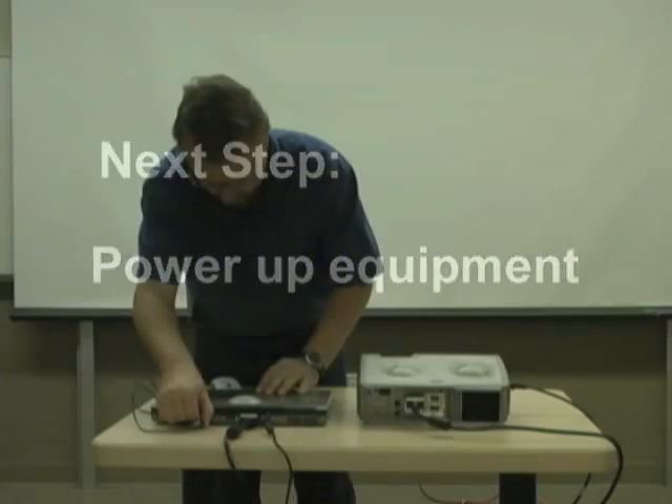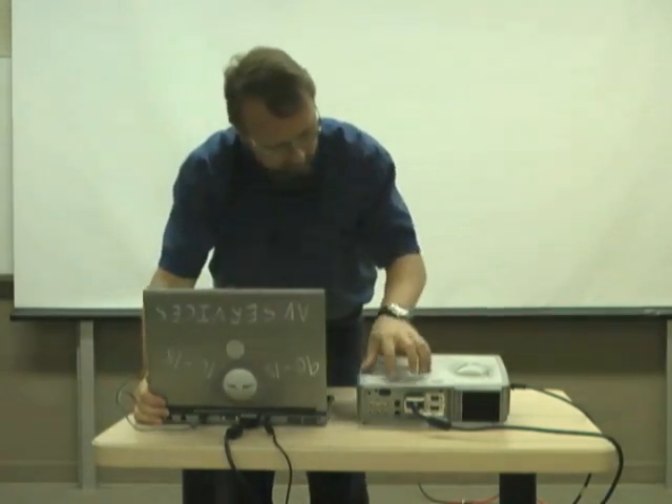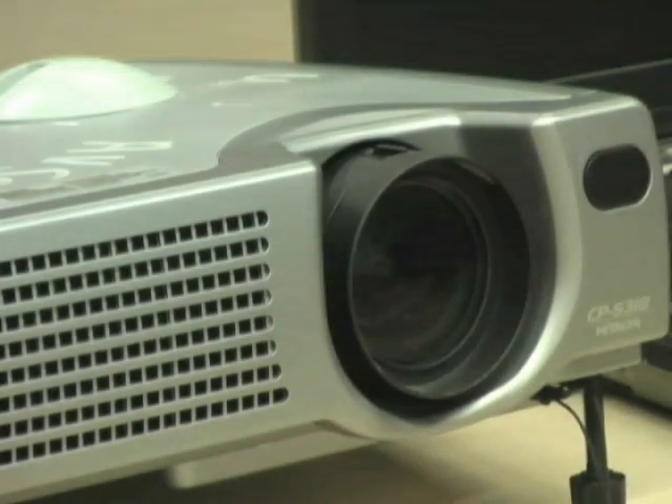Now that everything is connected, you may begin powering up the unit. Press the on button on the projector. The projector will begin warming up and will take approximately 30 seconds before it is ready to project.